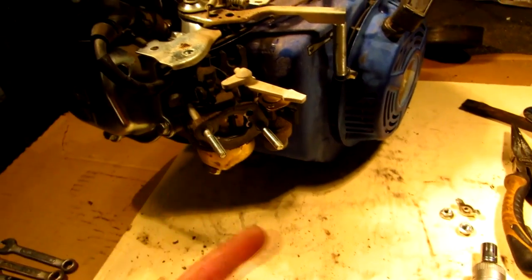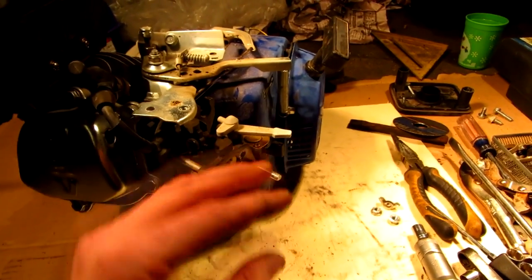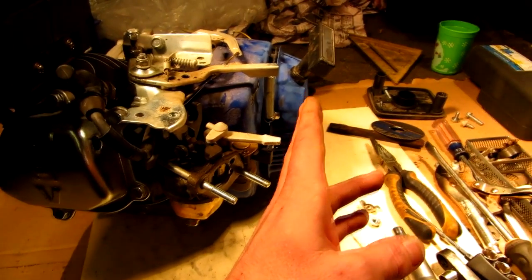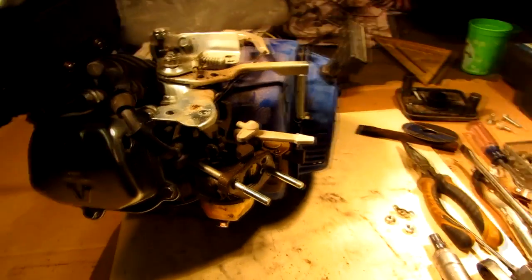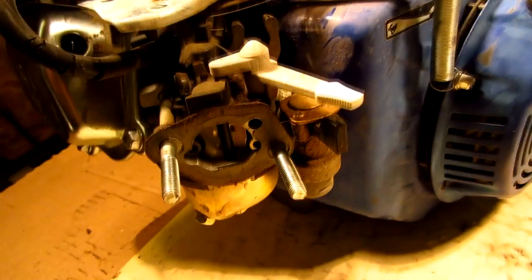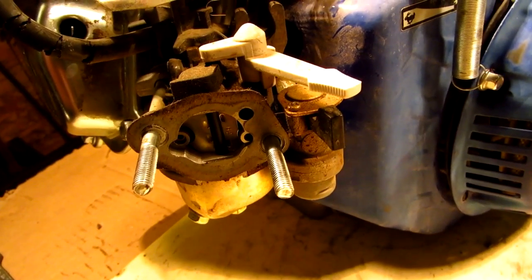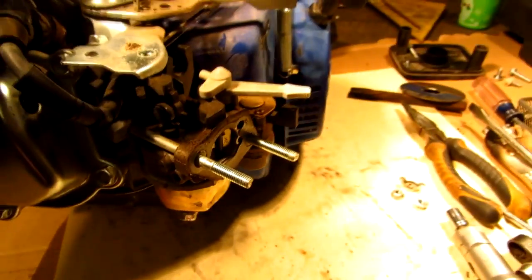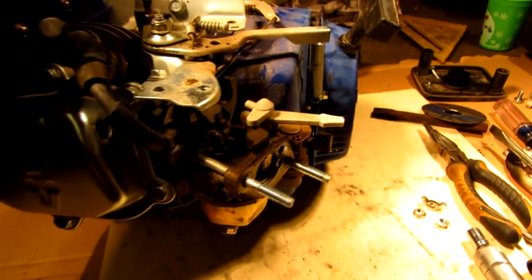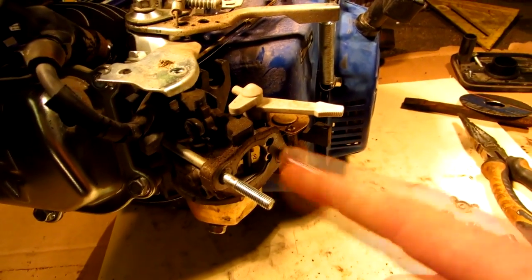Those cone filters with screen around it — it needs to be able to come out straight. It can't go out past that point of the engine; it has to come out and then angle back. It needs to be able to fit over those two bolts and the carburetor, not mess with any of these ports or anything like that. So that's what I need to do — I need to get one of those things and I don't know where to get them.